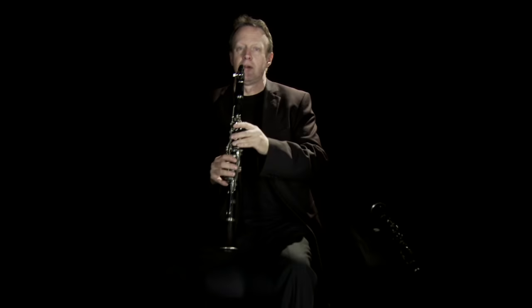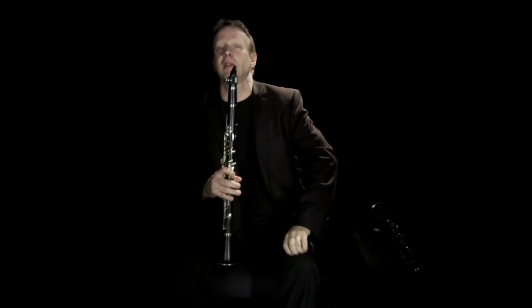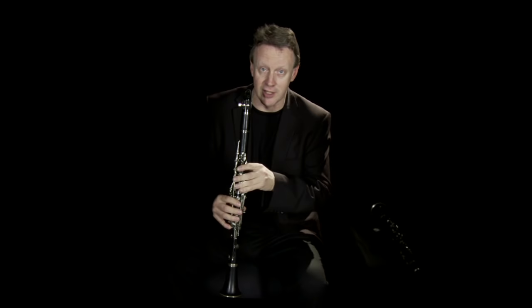Now if I didn't have the key on the side of the instrument, that trill would come out like this — which might not particularly please either the conductor or the composer. So a lot of this metal stuff, although it looks complicated, is actually there to simplify matters for us.